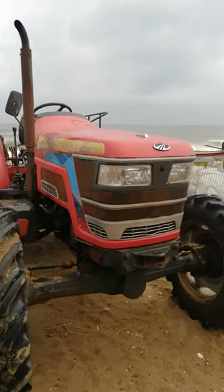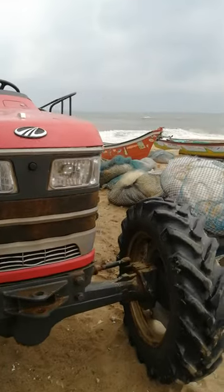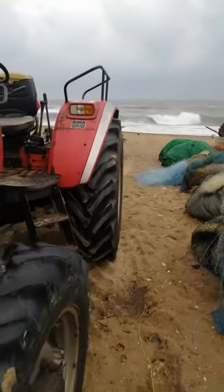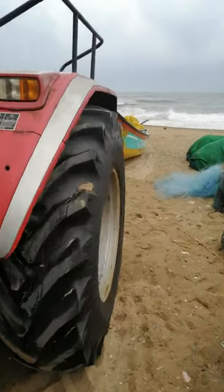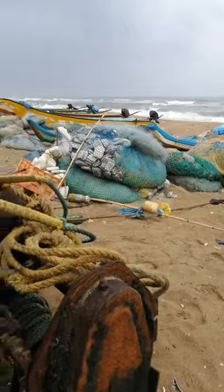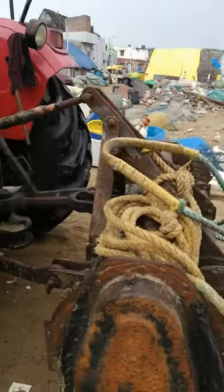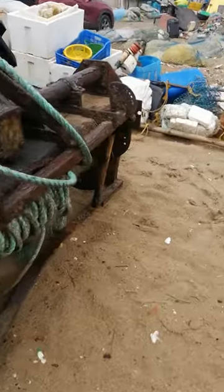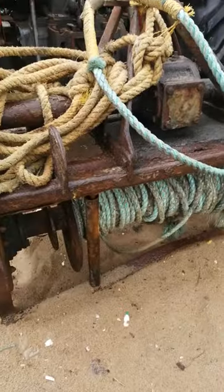This is the tractor to use for boat pulling, and this is the boat. They have used the rotavator to pull the boat. This is the rotavator they are using to pull the boat. They have converted the rotavator into a boat pulling machine.